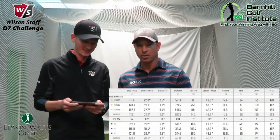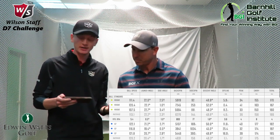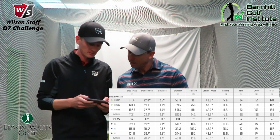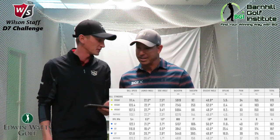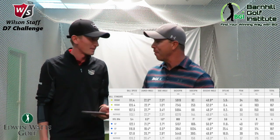Alright, let's look at that data from the D7 and compare it to the Rogue. What did we come up with here, Mike? We're seeing a seven-mile-an-hour increase in ball speed — that has a lot to do with the face flex technology. You're not hitting it any lower; you're actually hitting it a yard higher with the D7: 37 peak versus 36. And you're actually picking up 19 yards carry with the D7. 19 yards — that's like two clubs!